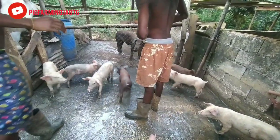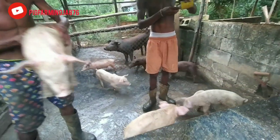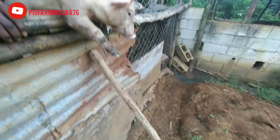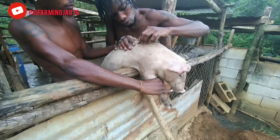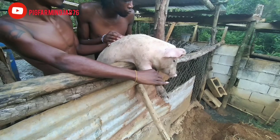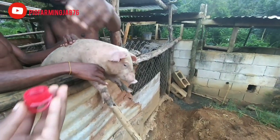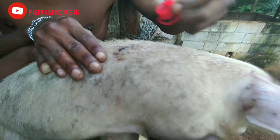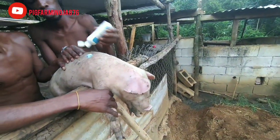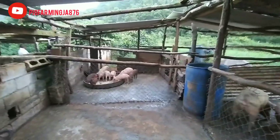Alright guys, so we have just finished cleaning the pen and we realized that two other piglets have some cuts. We are going to dress the cuts using our tick wash and our powder. Alright guys, so everyone is eating now — it's been a fantastic day. Thank you so much for watching.